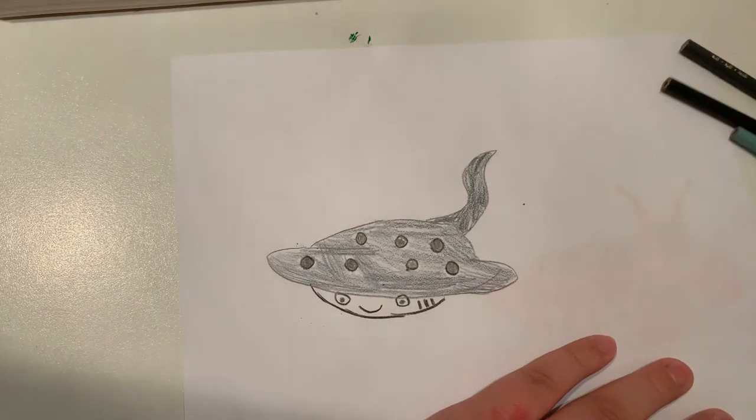And there you go, that's how you draw a stingray. Again, hit the like button below, comment below, and subscribe. Bye!